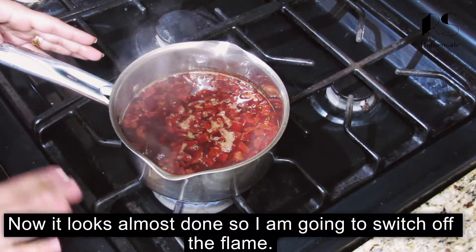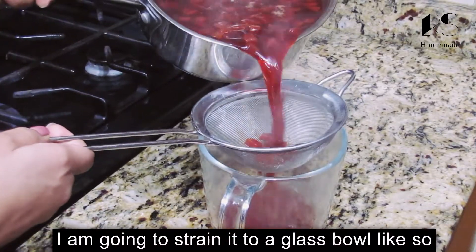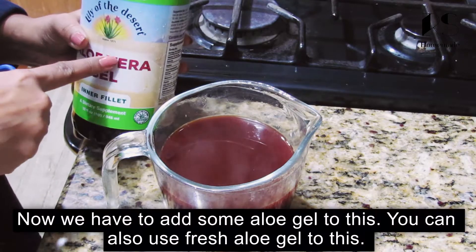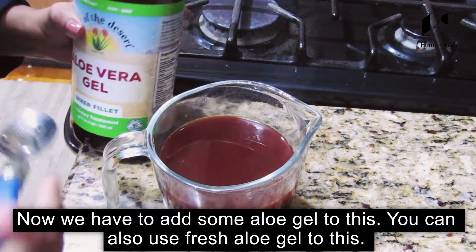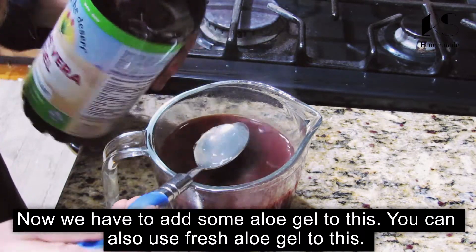Let's add coffee. Now let's add a little bit of aloe vera gel.